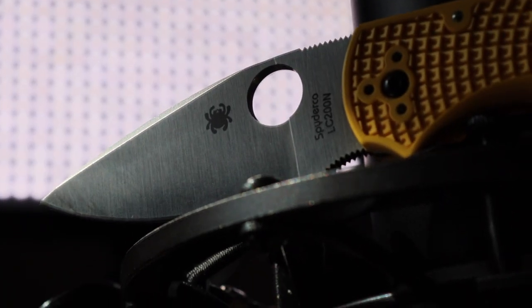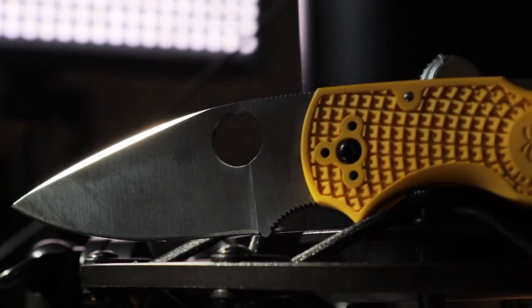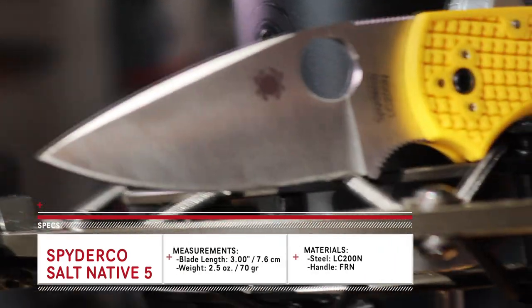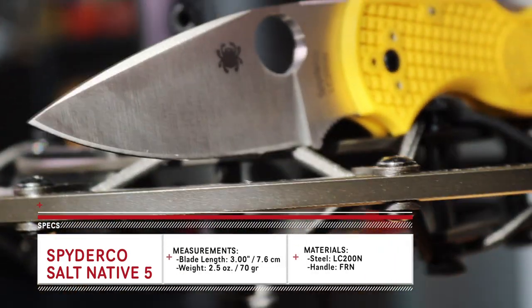Hey YouTube, it's Marty from the channel Budget Bugout, and today we're going to be talking about the Spyderco Salt Native 5. We're going to be talking about what I really like about this knife — which, spoiler alert, is a lot — the backstory on how I got this knife, the design, my experience with it, and who I think this knife is designed for.